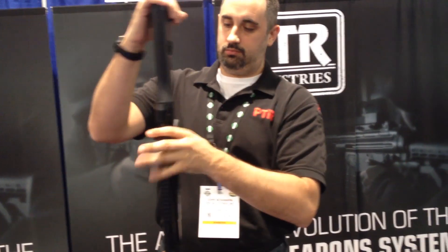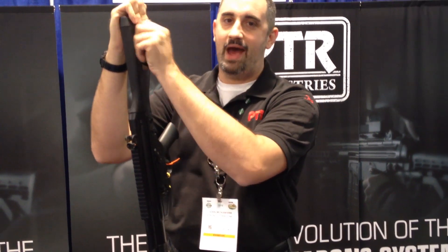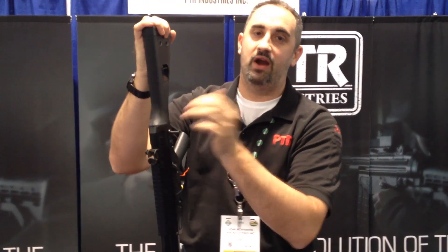We do offer California, Massachusetts, and New Jersey legal variants.